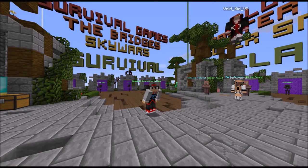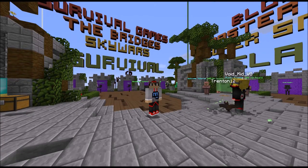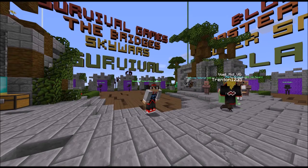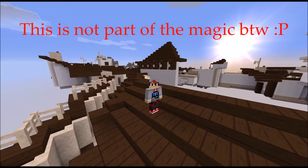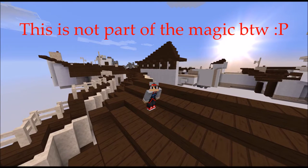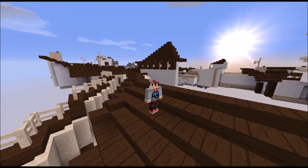Welcome ladies and gentlemen to Furious Lasers Magic Show. Today I will be performing magic tricks in Mind Strike. All these magic tricks are performed by trained professionals, so don't do it at home. Do it somewhere else.